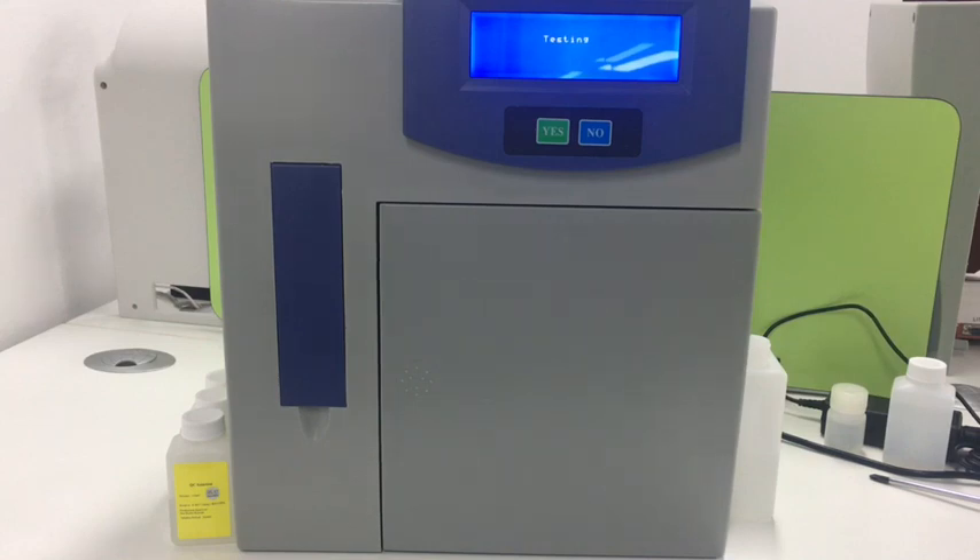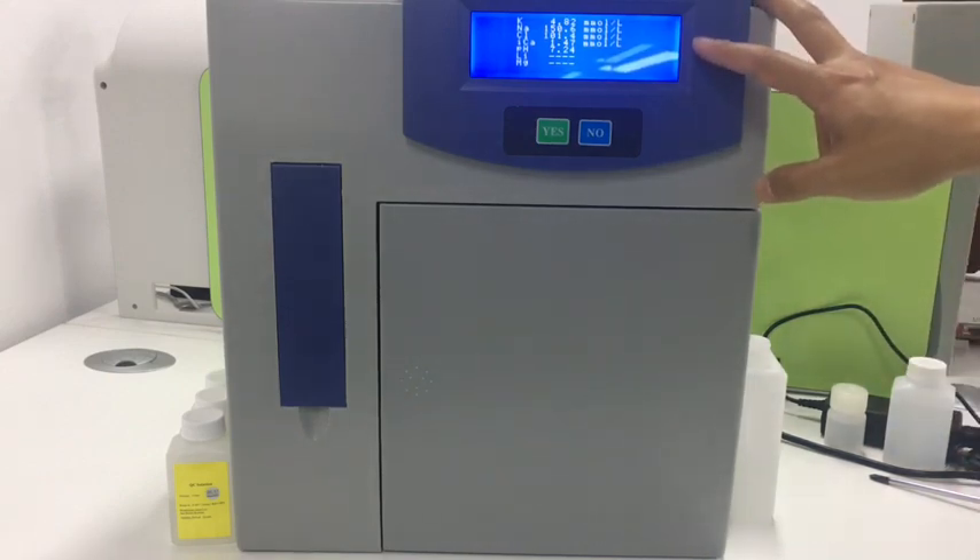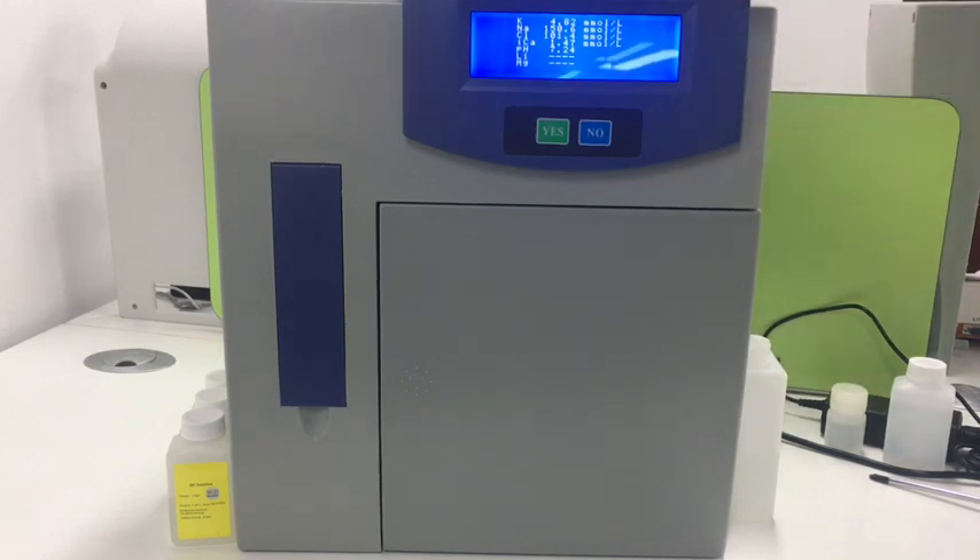Wait for a while and it will show you the result. During sample absorption, we need to avoid absorbing blood cells into the pipe, as it will block the pipeline — so only the serum. Now it shows the result on the screen and also prints it out on paper.